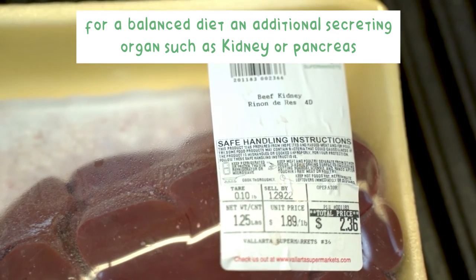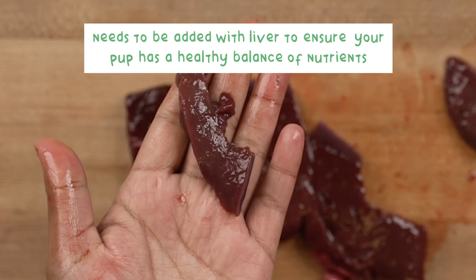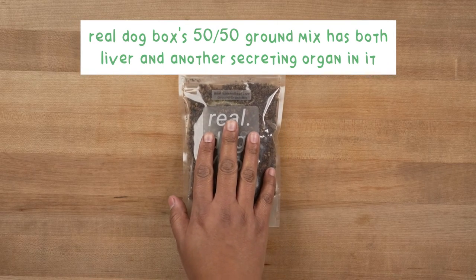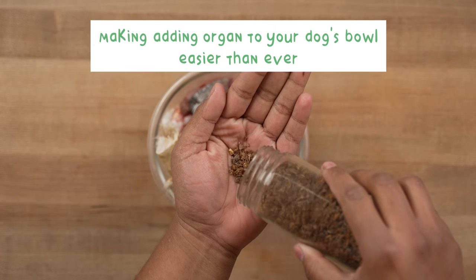For a balanced diet, an additional secreting organ, such as kidney or pancreas, needs to be added with liver to ensure your pup has a healthy balance of nutrients. Real Dog Box's 50-50 Ground Mix has both liver and another secreting organ in it, making adding organs to your dog's bowl easier than ever.